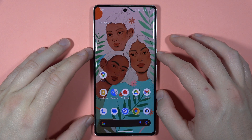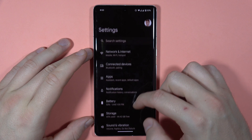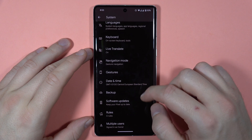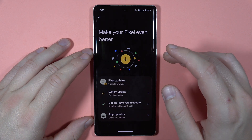Hey, if you want to update the software of your Google Pixel 7 Pro, first of all you have to open the settings. Next you have to scroll down all the way down, go to the system. Then you have to go to the software updates, and you also have to be connected to the Wi-Fi or mobile data.